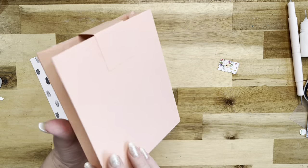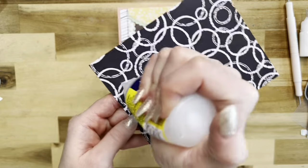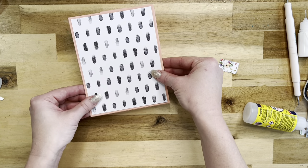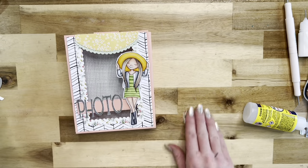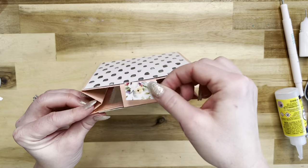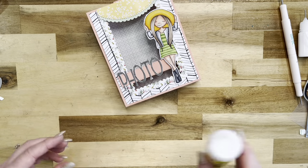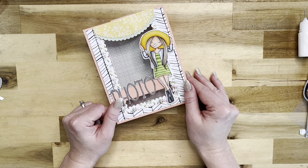The final touches are just to put some pattern paper on the back and on the little top piece — totally optional. The pattern paper for the back measures four and three quarters by six. I'm using Beacon glue to attach it right here. Then I've got a little piece of pattern paper measuring three quarters by one and a quarter — the same paper we used for the frame — and that goes right here. That's it, all finished up! I really love it, it's super cute. I'll have all the products linked below — hope you guys have a wonderful day and I'll see you in the next one, bye!